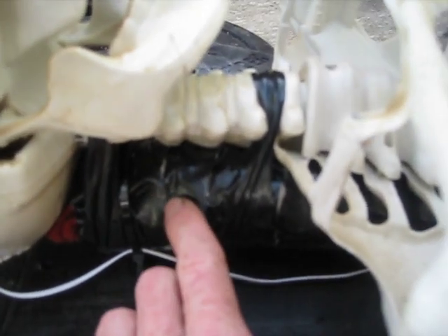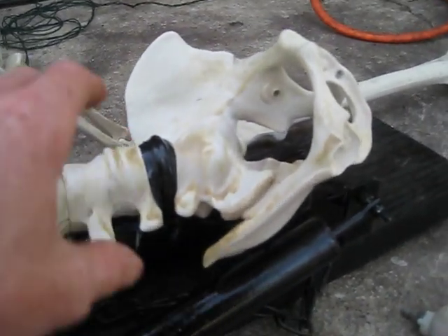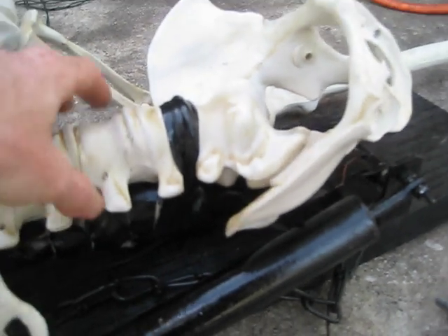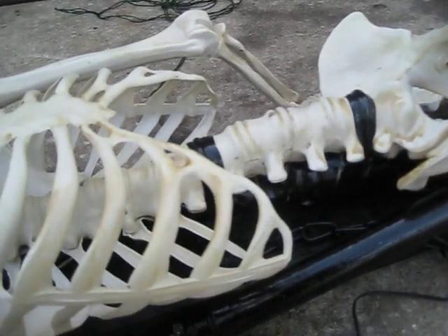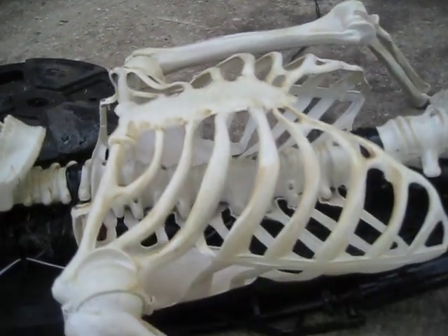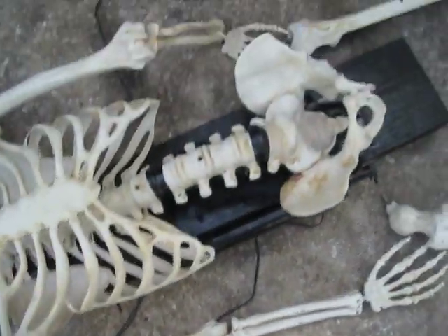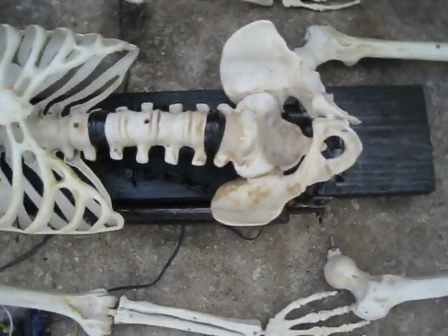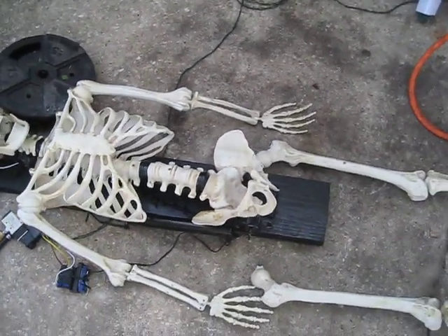The way he's secured is pretty simple. It's actually just a bunch of rags with gorilla tape wrapped around them — there's a bunch here and here. The purpose of those is to support the parts where the spine of the skeleton curves so that he sits flat. Then the skeleton is just secured with four wrappings of electrical tape. There are no provisions for the arms right now — they just kind of flop around wherever they want to, but maybe I'll do something about that in the future.